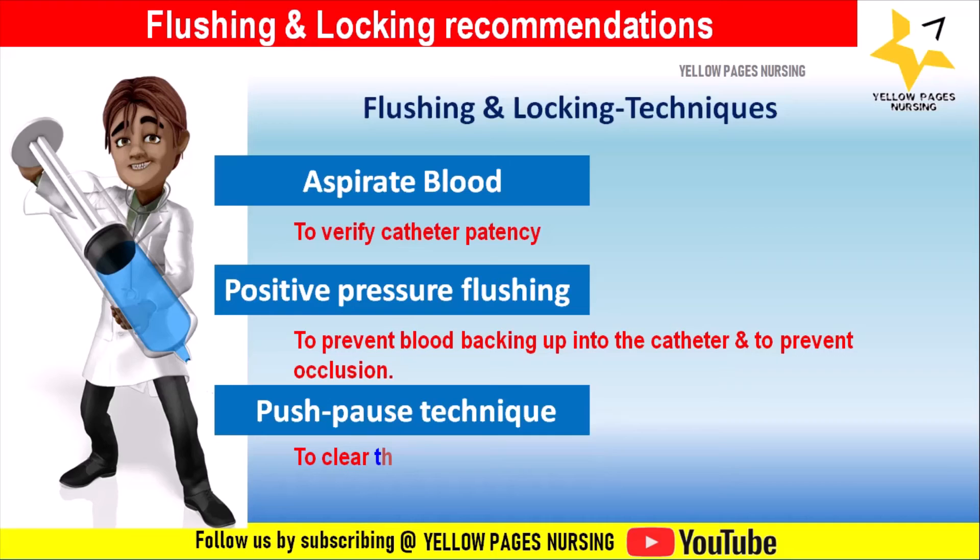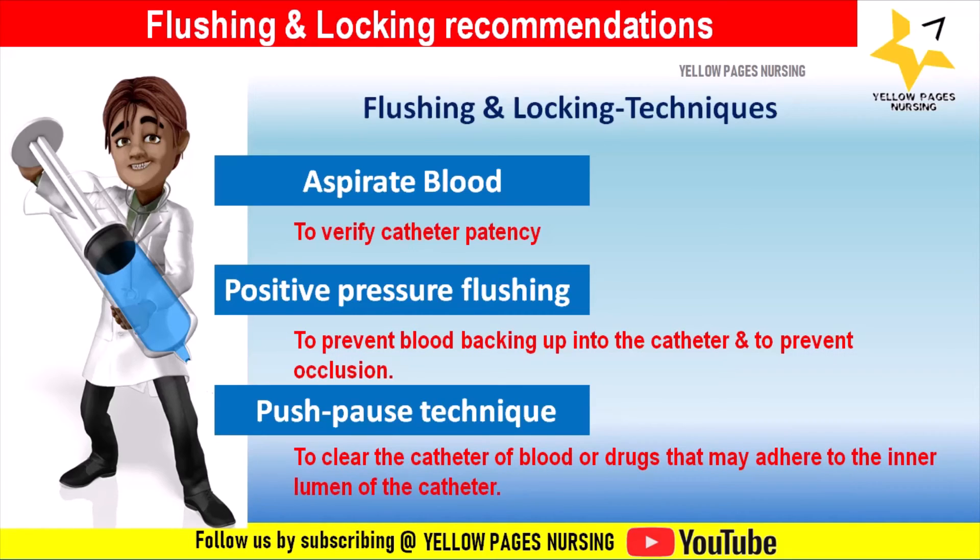The push-pause technique is a turbulent flush using a rapid stop-start or push-pause motion. It is designed to clear the catheter of blood or drugs that may adhere to the inner lumen of the catheter.